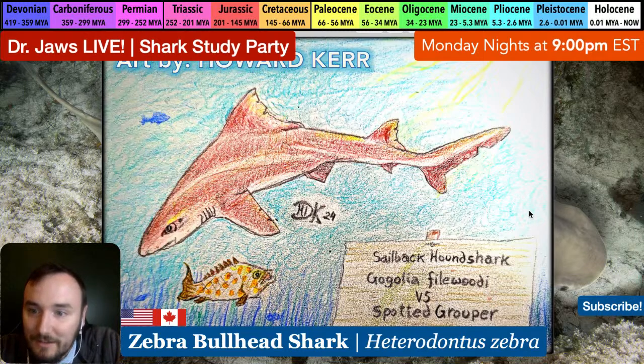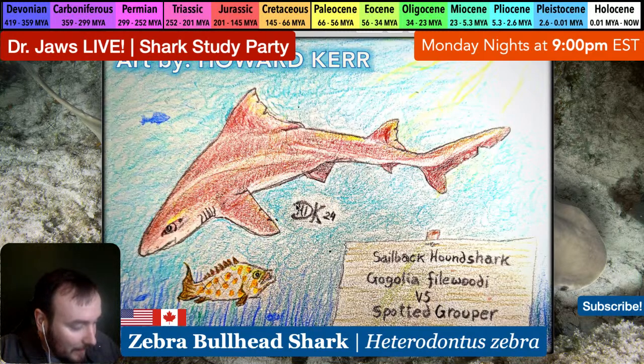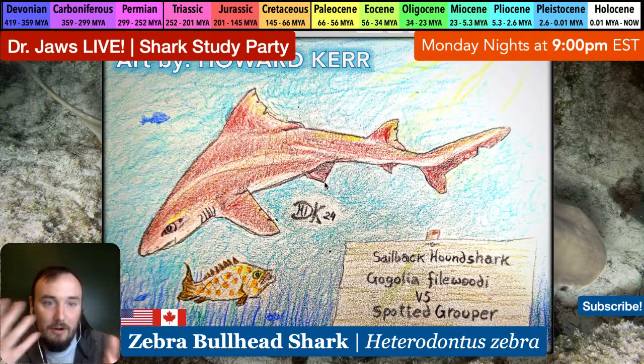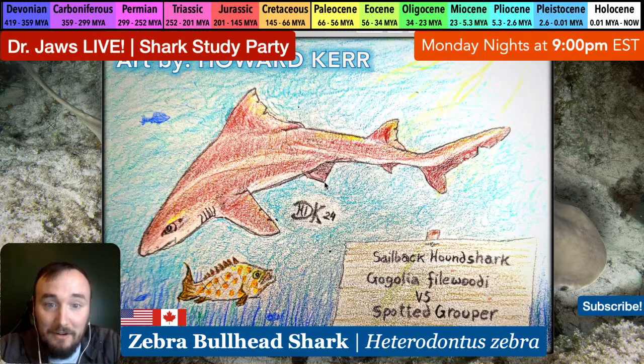I'll keep my email open if you have a zebra shark drawing. All art is welcome of any kind or species - if you have art on sharks, please go ahead and send it my way and we can showcase it on the stream. It's super cool to see the sailback hound shark - I really love this drawing, it's one of my favorites this year because of the angle and the lighting.